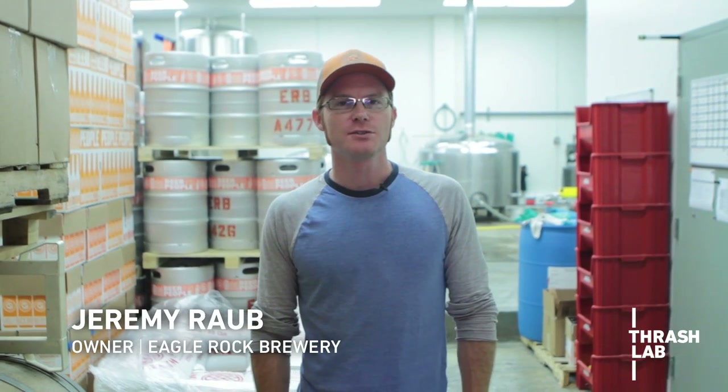Hey, welcome to Eagle Rock Brewery. I'm Jeremy Robb, one of the owners and founders and kind of wearer of many hats here. I'll give you a quick tour of the brew house and show you the process.